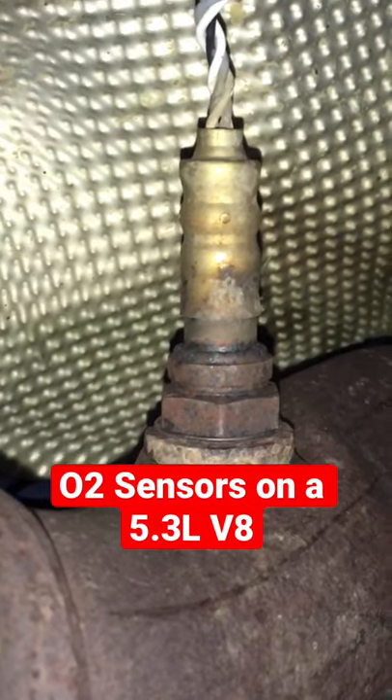If we come past the catalytic converter, this one's a little bit different. It's mounted up top. On the driver's side, it was around the back and on the bottom of the pipe. But that's your sensor 2, or downstream.